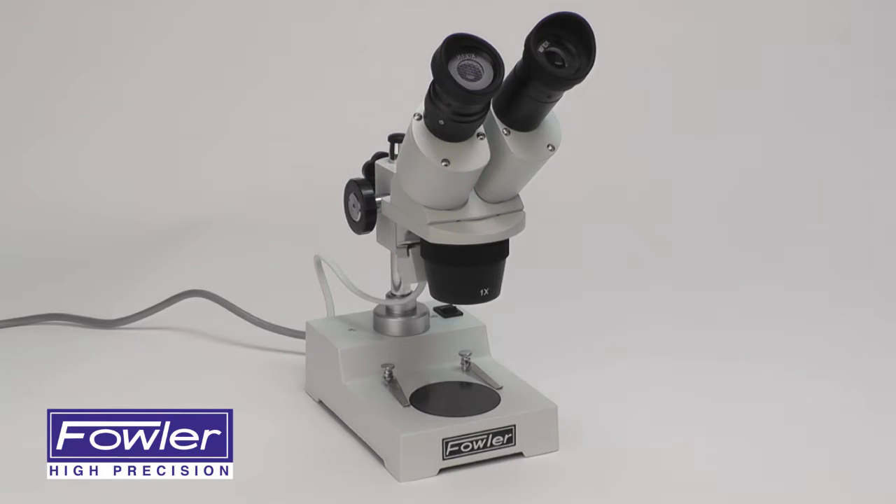The Fowler Stereo Microscope is a high-quality optical instrument in a compact package, used for many technical and scientific applications.